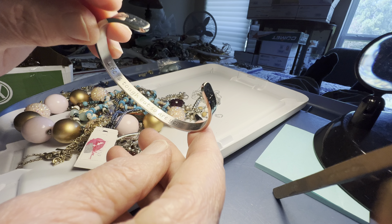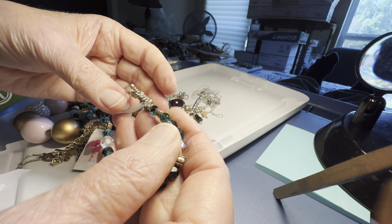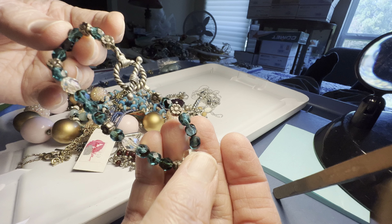Life is tough but so are you. Sometimes your toughness gets worn down. Three dollars glass, teal glass toggle.